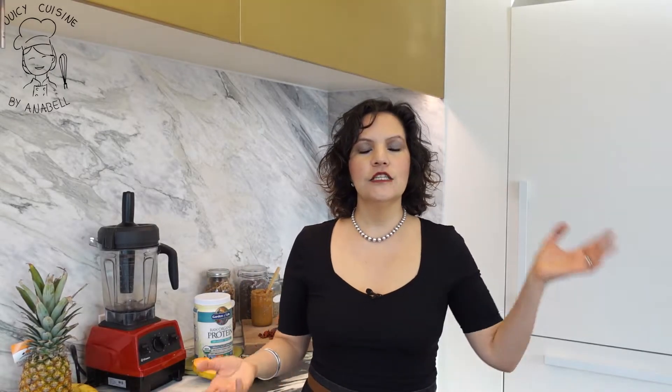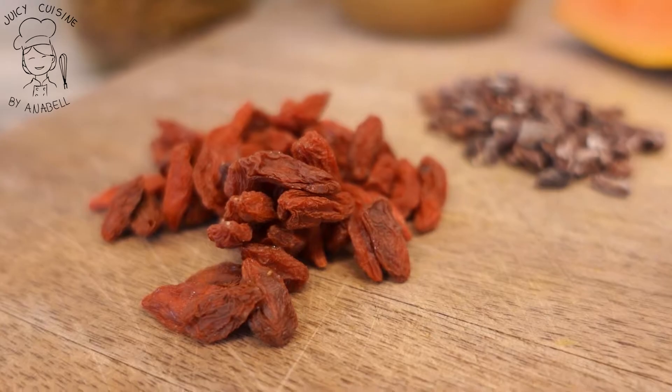Otro ingrediente clave que vamos a utilizar en esta receta es la fuente de antioxidantes, que en esta ocasión serán los Goji Berries. Los expertos indican que la mínima cantidad que debemos ingerir para tener un beneficio interesante en nuestra salud a través de estos antioxidantes son 20 piezas de Goji Berries. Si están muy duros o muy deshidratados, la opción sería activarlos unos 10 minutos antes para que estén un poquito más blanditos y sea más fácil al momento de licuar.